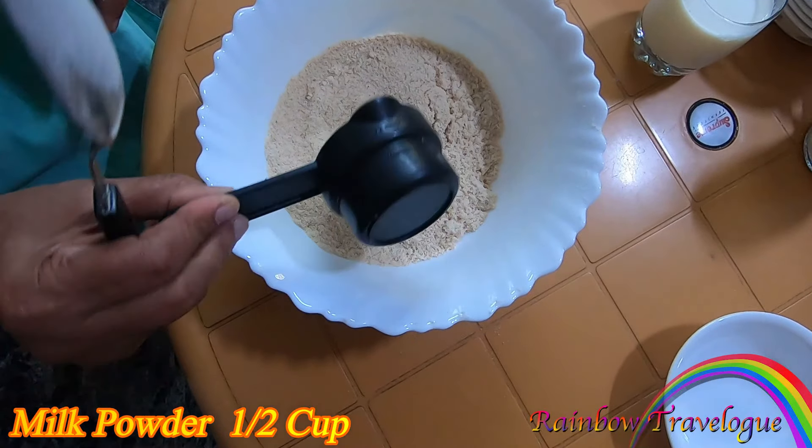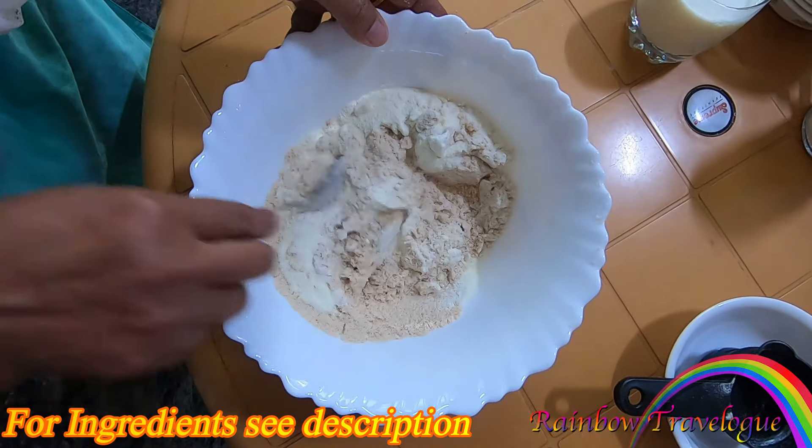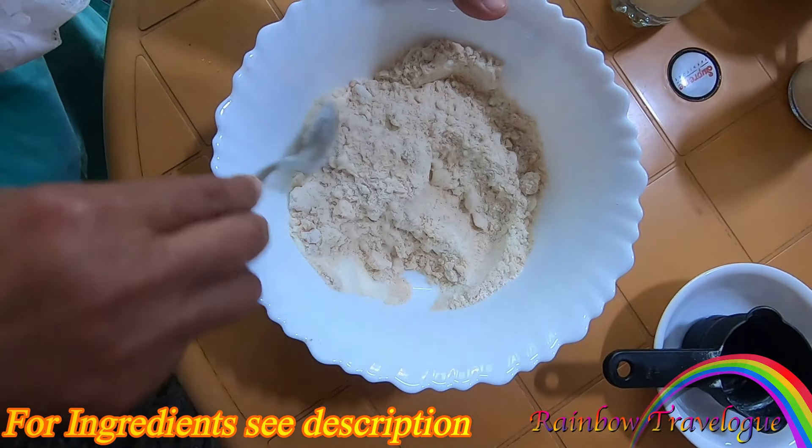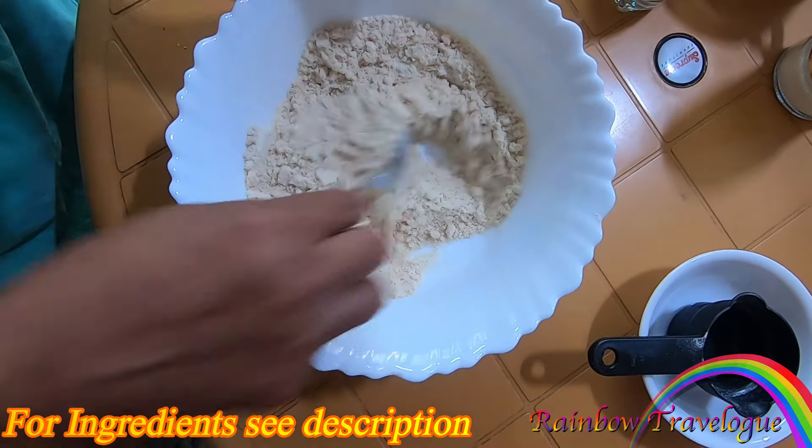I will mix it with a little bit. Now mix it in a little bit. I can add the chocolate Horlicks from the top. We will put the chocolate Horlicks on top.